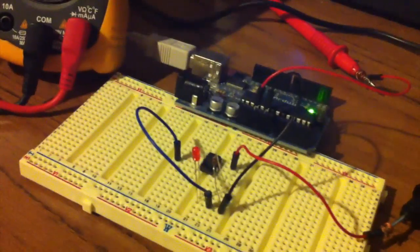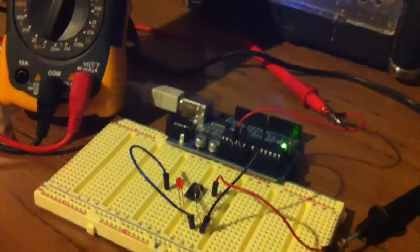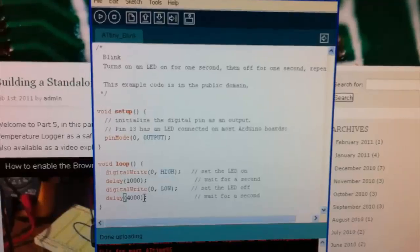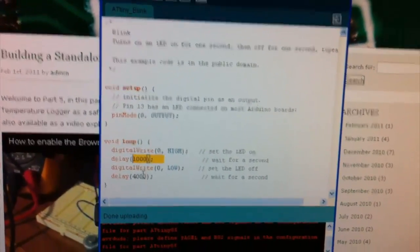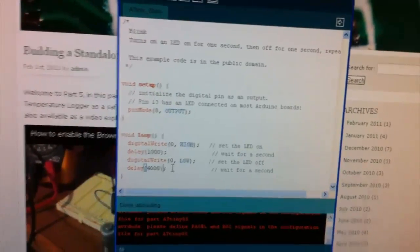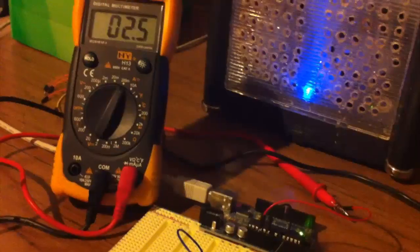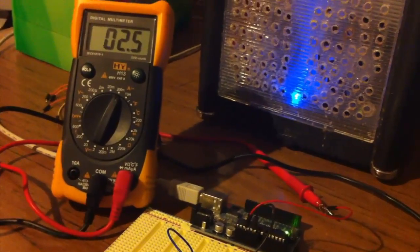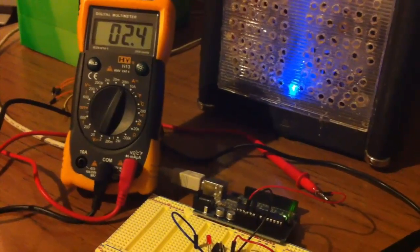You can see here we've got the ATtiny85 just lighting up the LED for a second and then pausing for 4 seconds. If we look over here, here's the code from the blink example, just modified slightly — it lights it up for a second and delays for 4 seconds. We can see when it's in delay it takes up 2.5 milliamps, and when the LED is on it's about 11.8 milliamps.